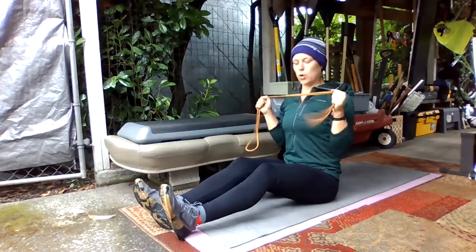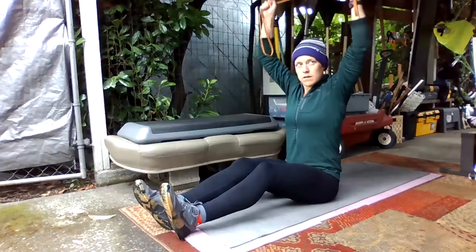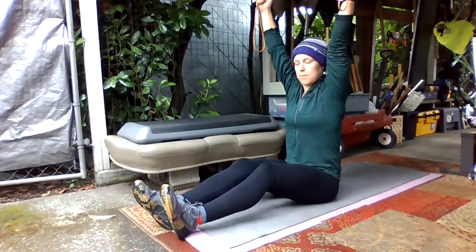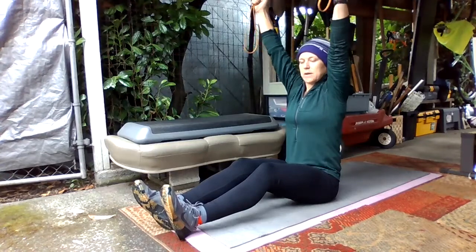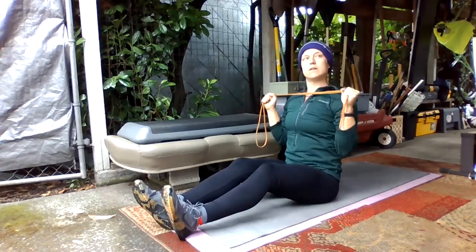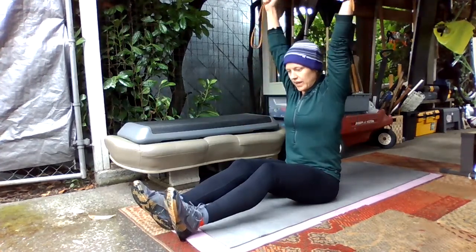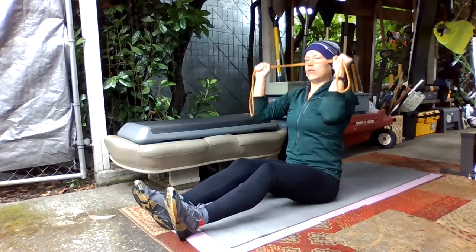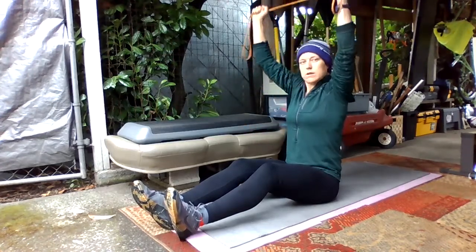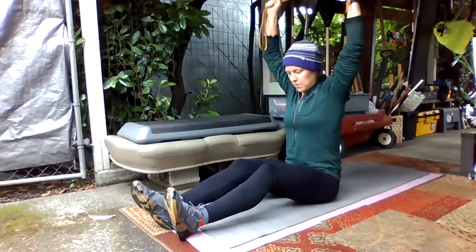You're going to hold the band at your chest so your elbows are underneath the band, and then press the band up overhead. The whole time you're thinking about pulling the band apart. As you bring the band down, keep your elbows under the band — don't let your elbows track behind the band. If a bird was looking straight down, your elbows would be directly underneath the band. We'll do 10 of these really slow and steady, pulling the band apart the whole time.